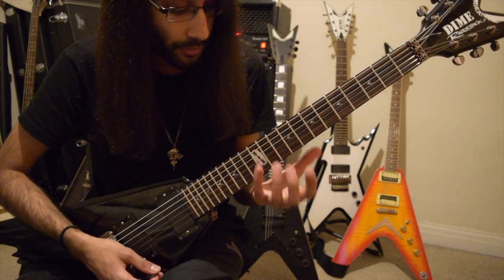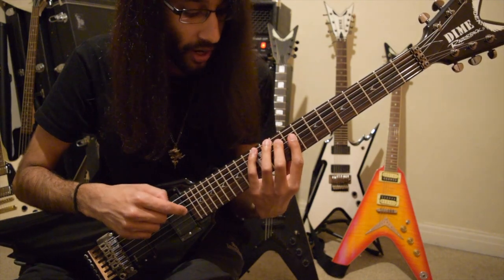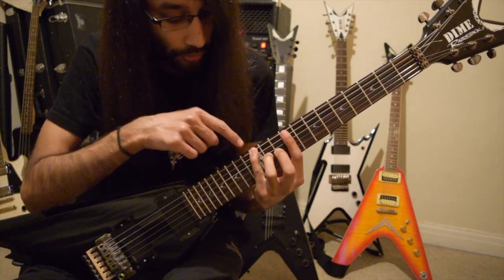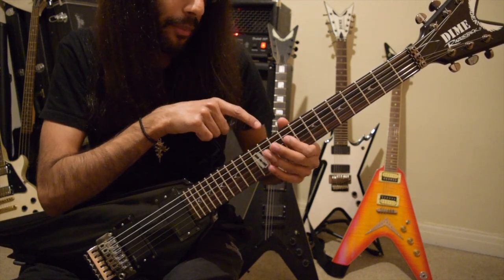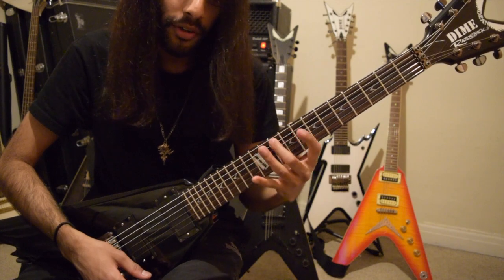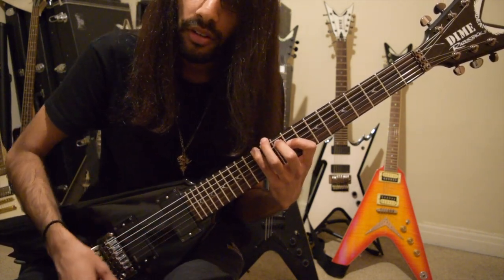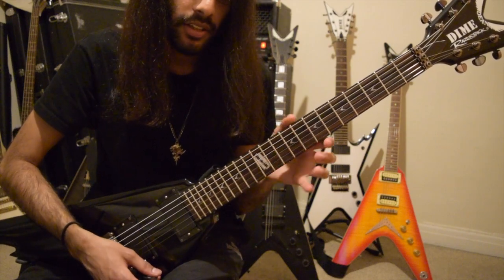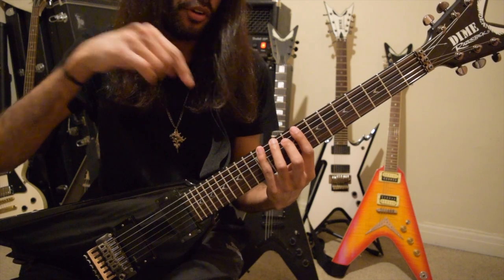So the first three notes, we have an E minor triad. I have my little finger on the 12th fret of low E, my middle finger on the 10th fret of A, and my index finger on the 9th fret of D. What you want to do is pick one note after the other — you don't want to keep your fingers down on the fretboard.